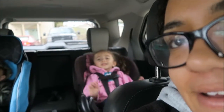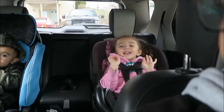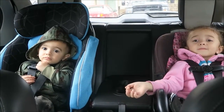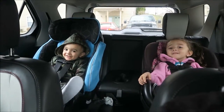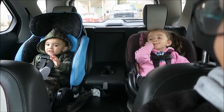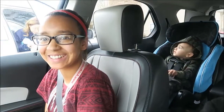Look who I picked up — I finally got Bobby! Let me zoom in on you. And Boo Boo, say hi! And we have Christy.